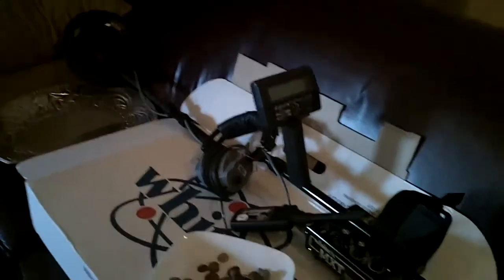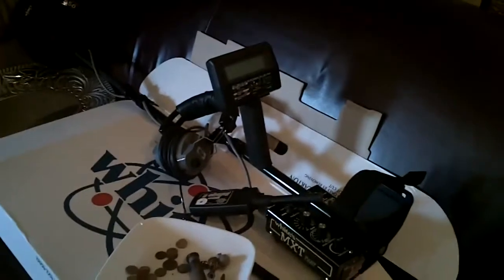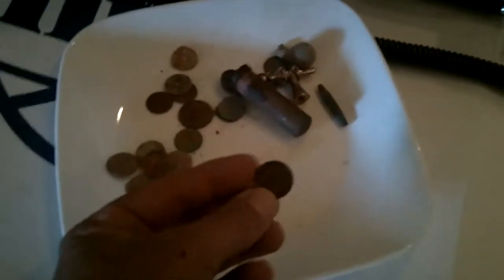So I went out to my local Whites dealer here in Oklahoma City and picked up a new MXT, and I really like it. I plan on getting another coil for it, and I just wanted to show you what I found today. The best finds are probably a '47 wheat penny and a junk ring.